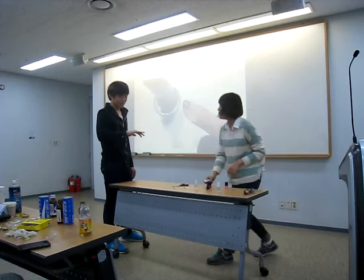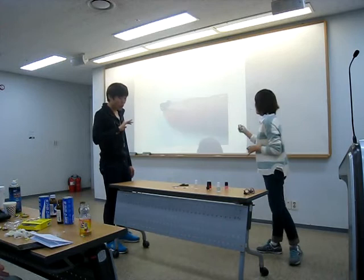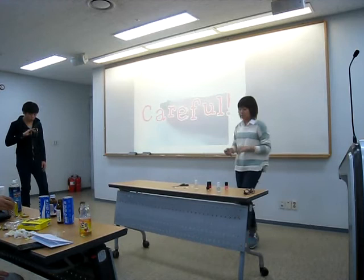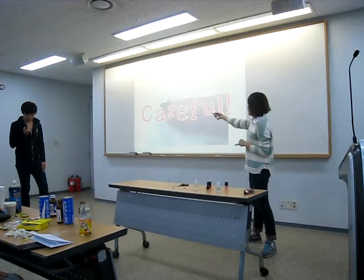Then wait for it to dry. After it has dried enough, remove the bandage. You have to be careful here because if you remove it incorrectly, it will remove the nail polishes too.